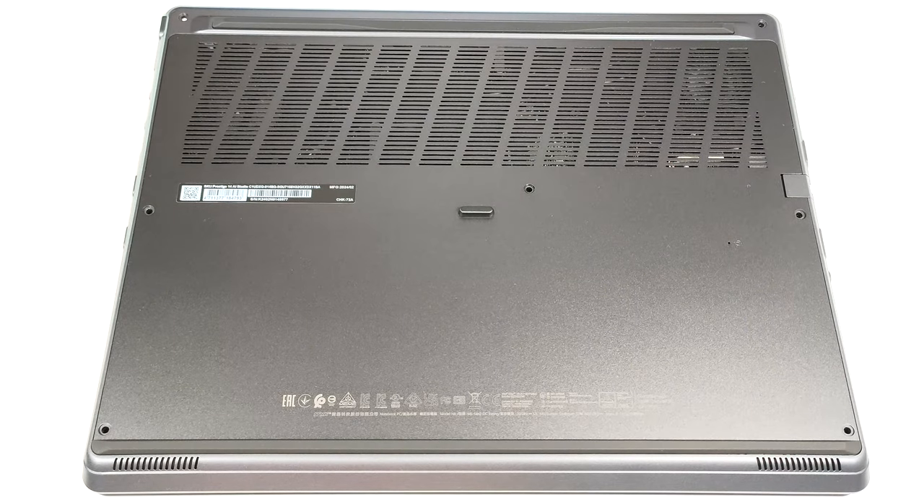Hello, this is Nick from Laptop Media and today we will show you how to open the MSI Prestige 14 AI Studio C1U.